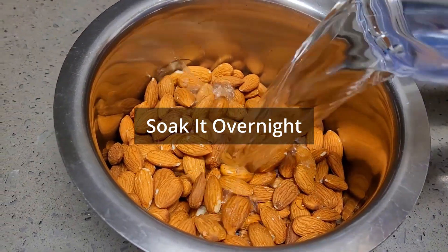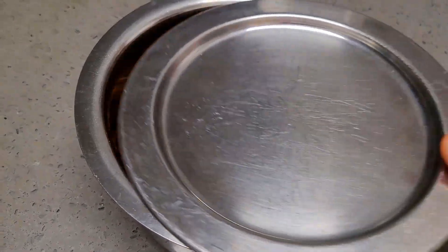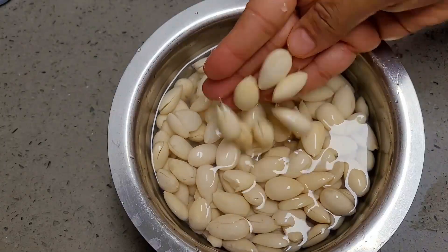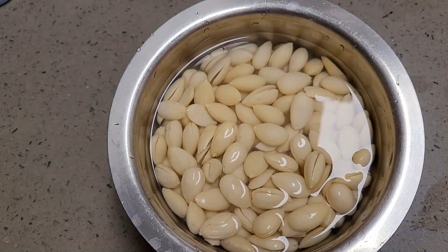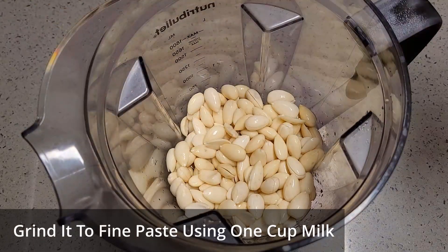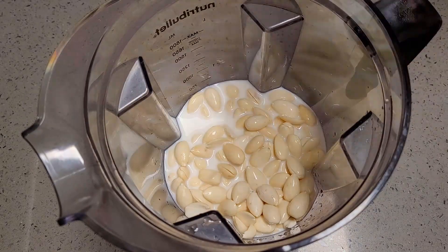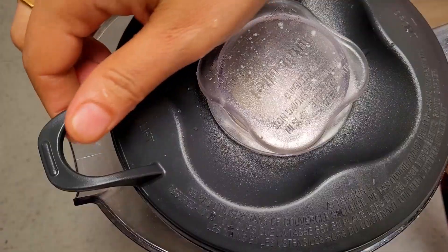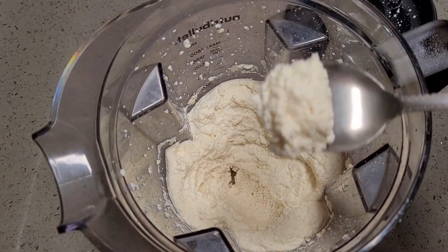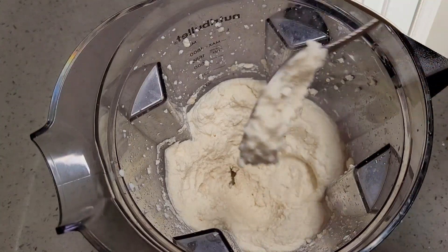I have taken two cups of almonds and soaked them overnight for best results — nicely washed and peeled. Next I will be blending all these almonds using one cup of whole milk. For two cups of almonds, use one cup of whole milk to make a fine paste. Do not use too much milk and make the paste runny.